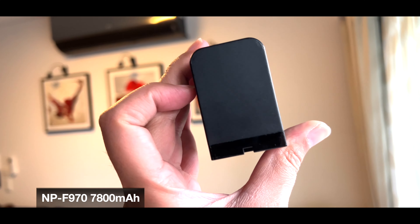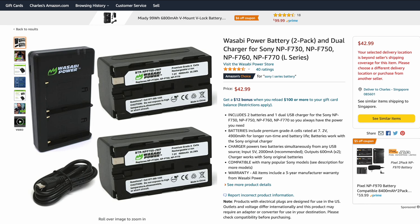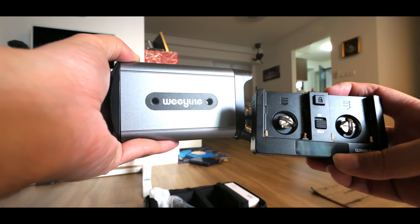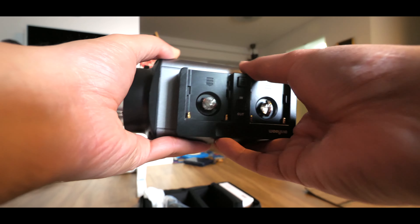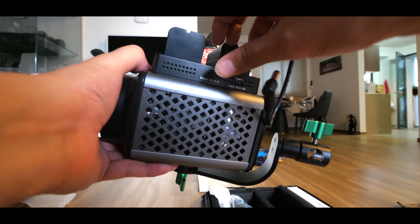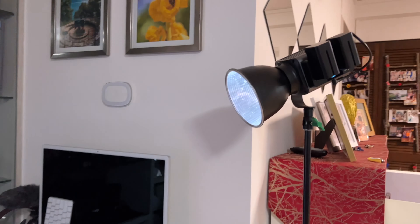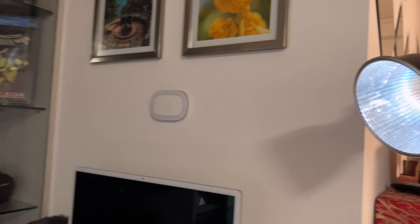It uses two different sizes of rechargeable batteries — one bigger than the other — depending on how much battery life you want. Each battery is pretty cheap; I picked up each one for about 20 Singapore dollars, which is about 15 US. You can get four, five, or six if you want. The detachable battery pack can actually take two batteries at any one time, which is really convenient. Other places this portable COB LED light can be useful include exhibition halls, makeup sessions, or wedding photo and video shoots.